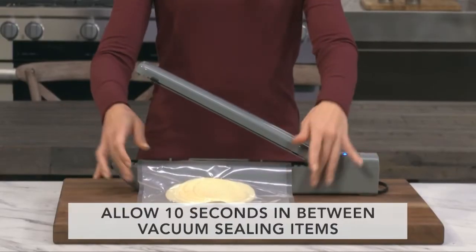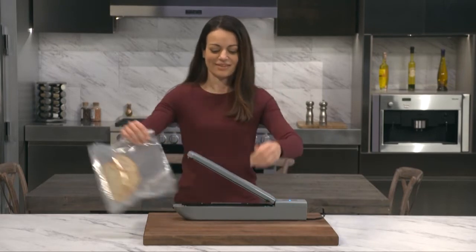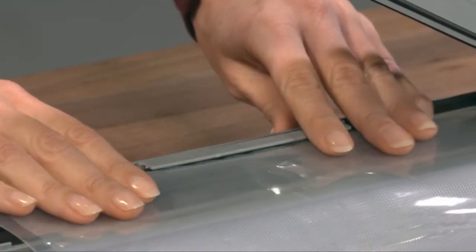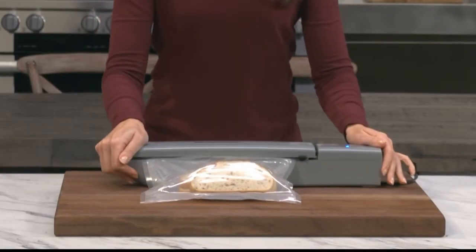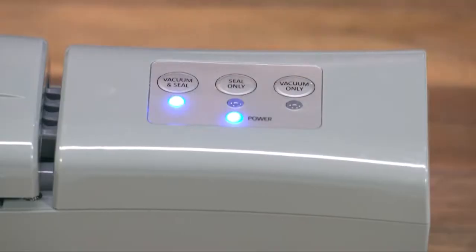Allow 10 seconds in between vacuum sealing items. When sealing delicate foods, you'll want to control the vacuum sealing pressure to avoid damaging the food. Place the bag in proper position and secure the sealing arm. Press the vacuum and seal button. Once some of the air has been removed, press the vacuum seal button again to stop the process. Press the seal only button to complete sealing the bag.